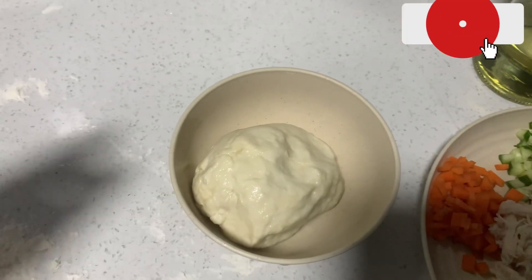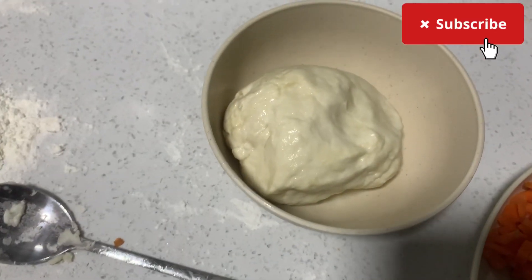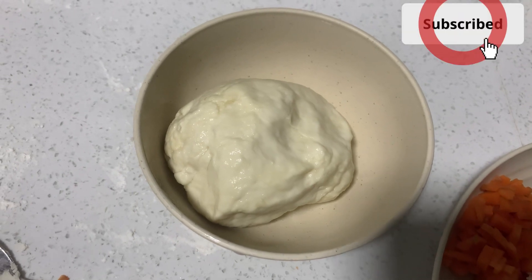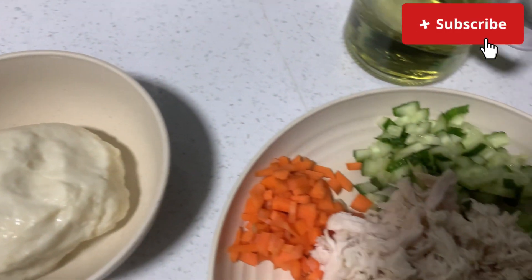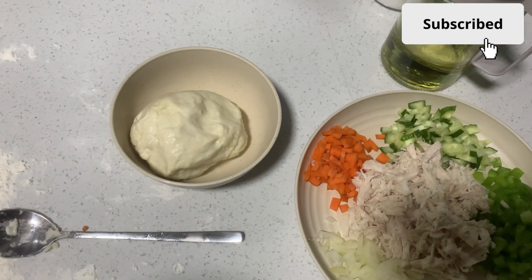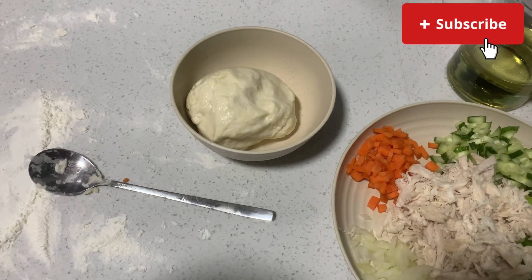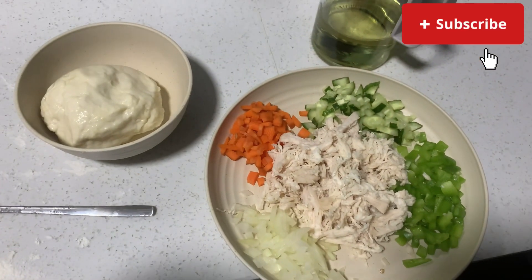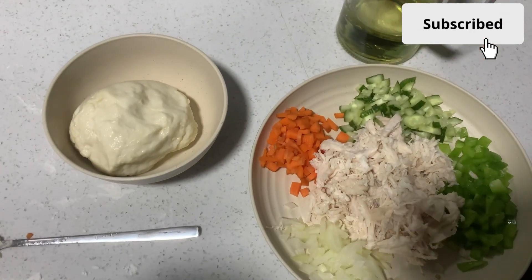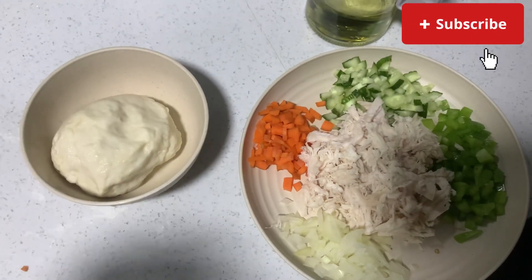Here is my mixed dough for the tortillas. I used flour, warm water, a little bit of salt, and a little bit of cooking oil. Don't mind the mess on the ground — that's where I was kneading my dough. This is how you make the tortillas: oil, water, flour, salt — and the water has to be warm.